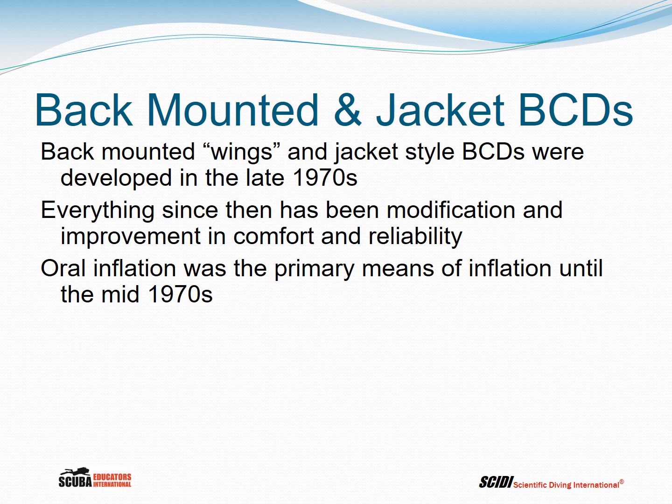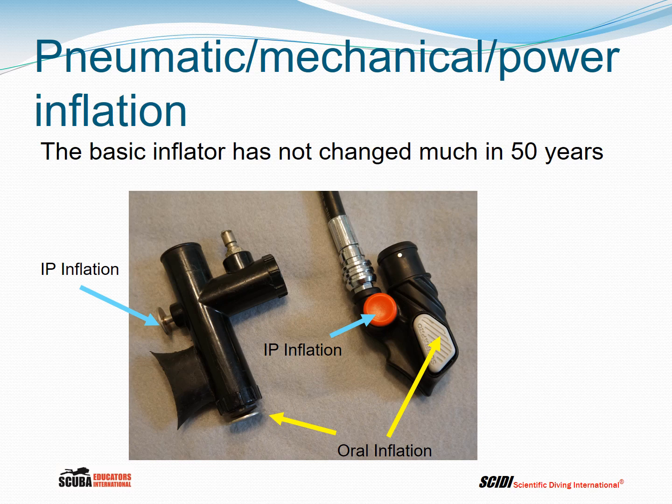In the 1970s, oral inflation was the primary means of inflating the BC. In the mid-1970s, systems that used interstage pressure from the regulator started to become popular. Here we have an example of an early mechanical or powered inflator on the left and a modern one on the right. The technology is slightly different, but these inflators basically do the same thing and haven't really changed much except for materials and design in over 50 years.